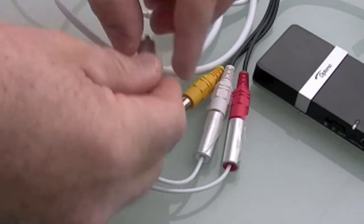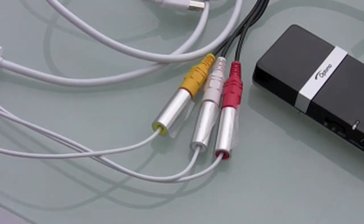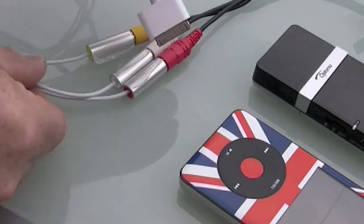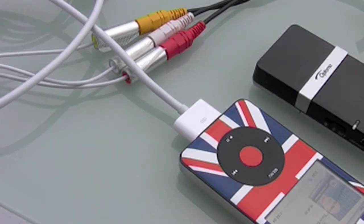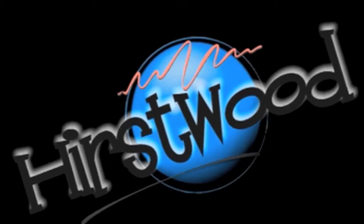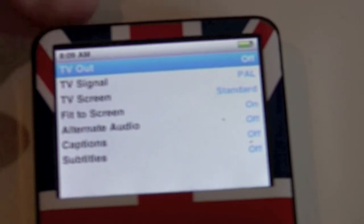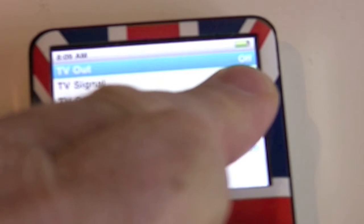Let's plug them in now. Red and white are always sound, yellow is always video. Because I'm plugging it into an iPod, I take the other end of my Apple lead and plug it into my iPod — and that's it, we're ready for off. One little thing: you need to set your iPod up. I'm in Settings and it says TV Out, and up there it says Off.